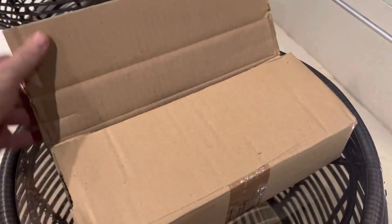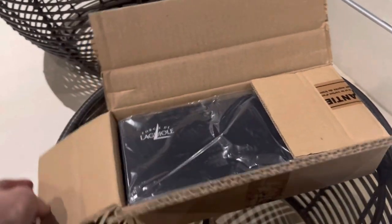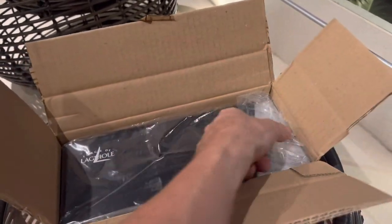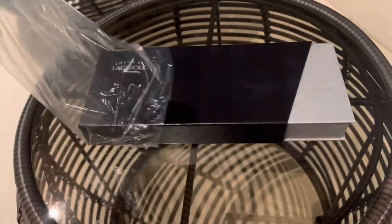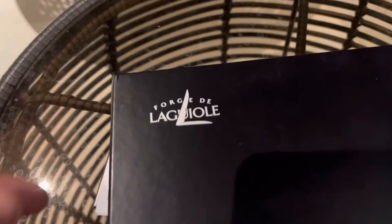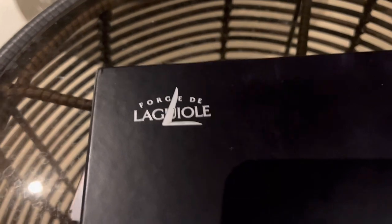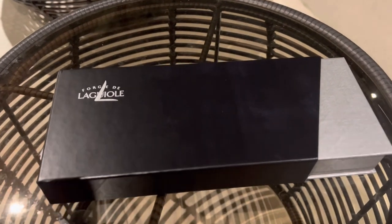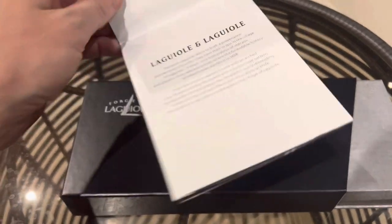Here's the package — I'm doing this one-handed so forgive me if the camera work isn't great. I already cut the tape, and this is what comes inside: it's wrapped in plastic, and there's a little leaflet. Let's take a look at that. This is the company here, Forge de la Laguiole — I'm not sure I'm pronouncing that right as I don't speak very good French. We've also got an invoice in there.